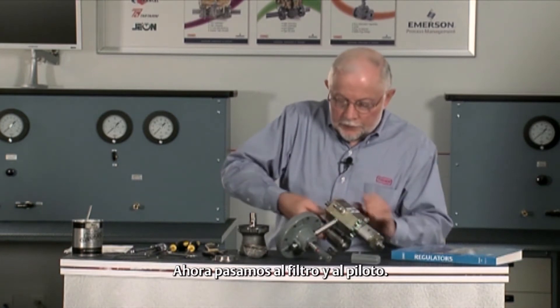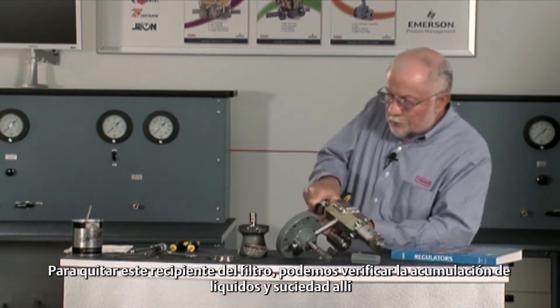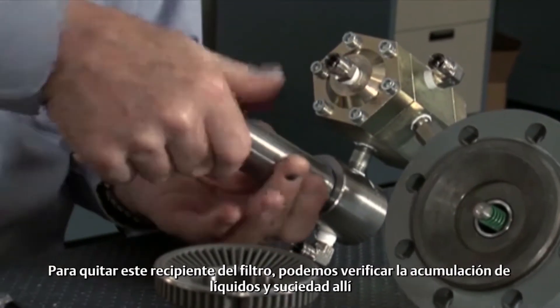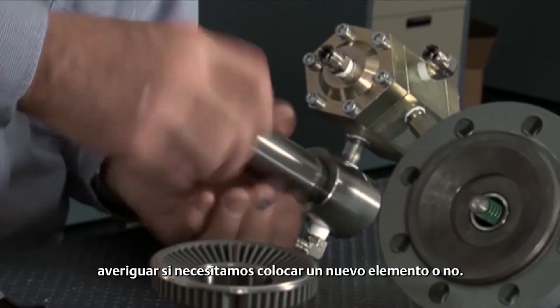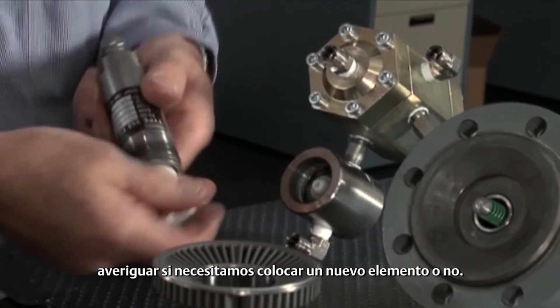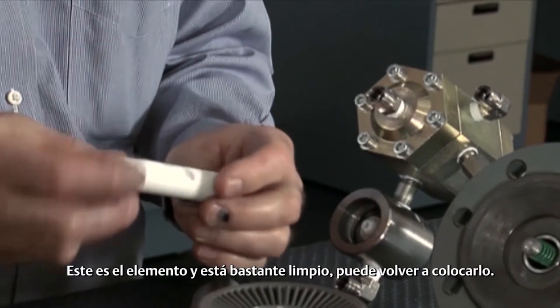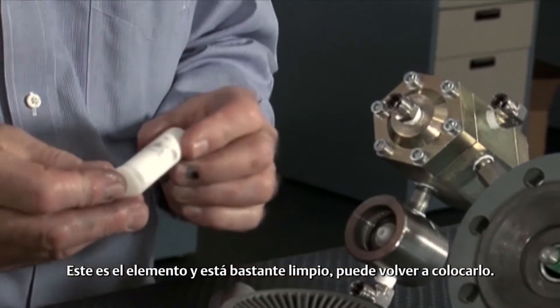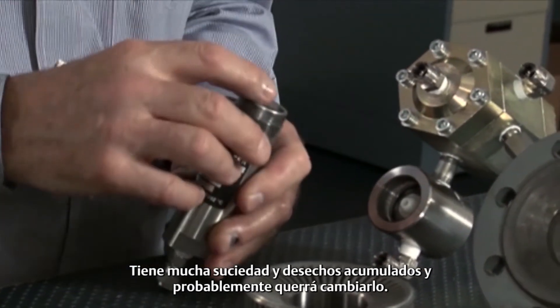If we move over here to the filter and pilot, we take this filter bowl off. We can check in there for liquids and dirt build-up, and find out if we need to put in a new element or not. This is the element and it's fairly clean — you can put it back in. If it's got a lot of dirt and stuff built up in it, you're probably going to want to change that.